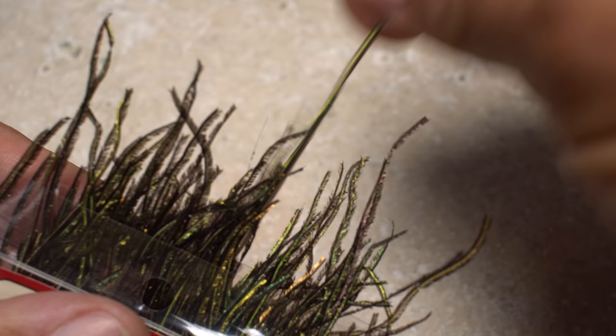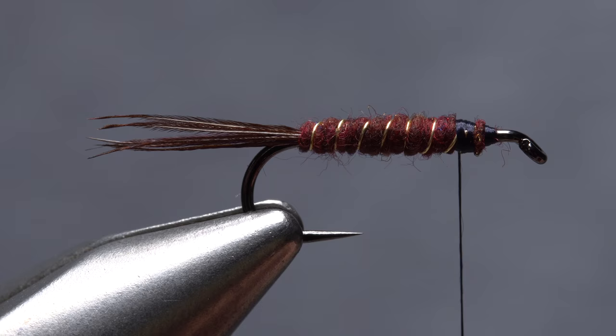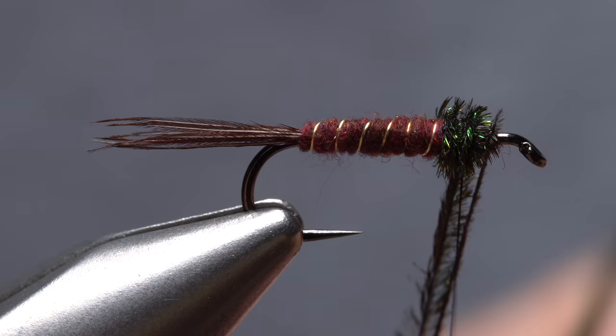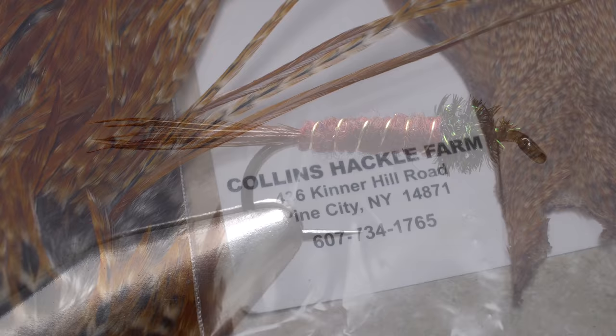Peacock curl is used for the thorax of the fly. Pull two or three strands free from the packet by their tips, then snip an inch or so of those brittle tips off square. Lay the snipped ends against the near side of the hook and take thread wraps to secure them. Leaving your thread at the front edge of the body, begin making wraps with both hurls forward toward the eye. Keep that space open behind the eye as you take thread wraps to secure the peacock herl. When it's bound down, snip the excess butt ends off close.